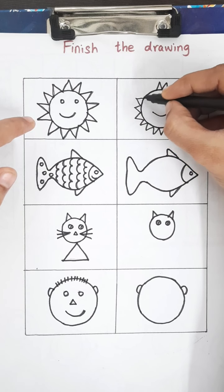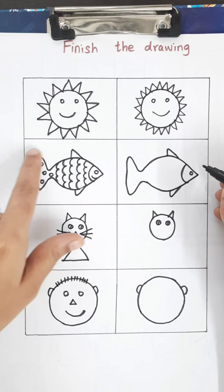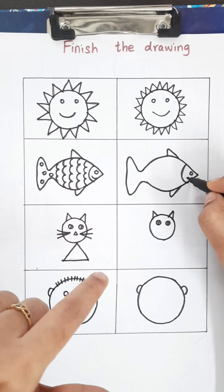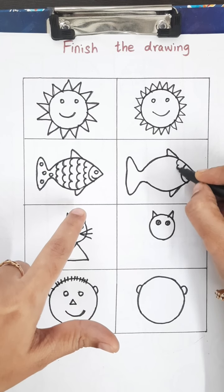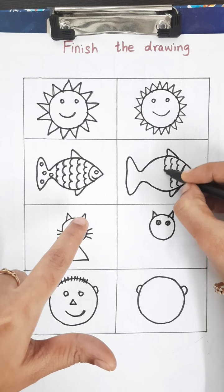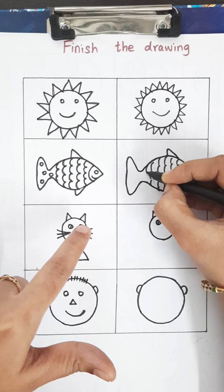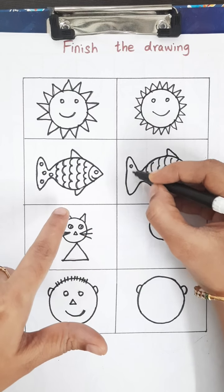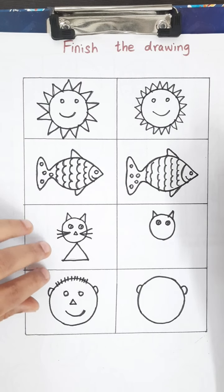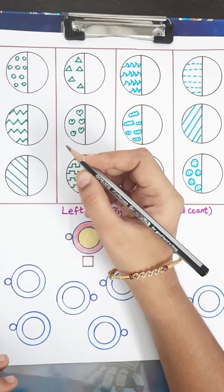We'll draw it like this. Next one is the fish — the outer body is already drawn and the eyes are there, but there is no mouth. So we'll draw the mouth and draw the layers here. The circles are missing, so we'll draw the circles here. The child has to find what's missing and complete the drawing.